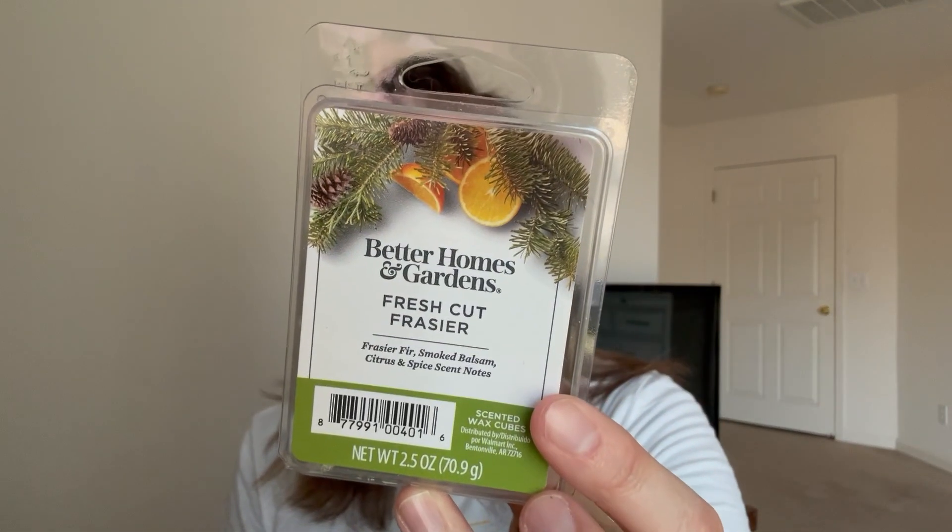November 24th was Black Friday: 'melt any retail wax.' I found Better Homes and Gardens Fresh Cut Frazier. It's like an orangey Christmas tree scent. It's good - it's lost a little of its life but it's still good.